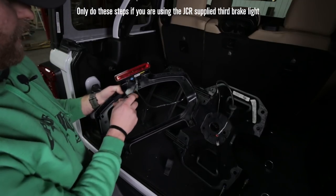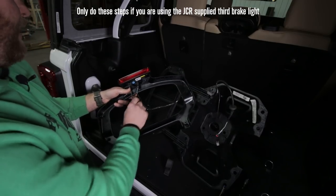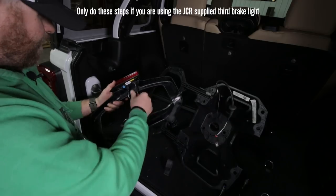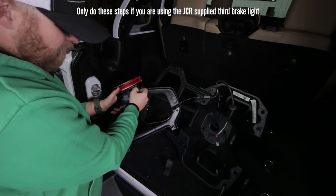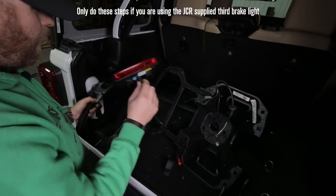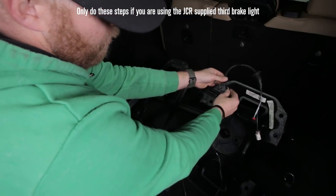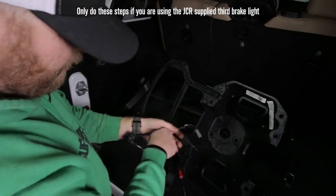We have to remove this clip - and you'd think it'd be on this side, but you'd be wrong. Take the T25 again and pull these two screws to remove the factory third brake light. Then flip it over, push in the little tab and pull this apart. Now we have this wiring here and we're going to pull it through there, and we'll have most of the wiring loose.